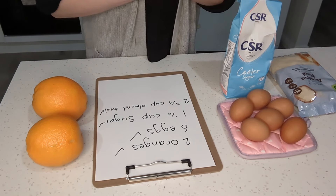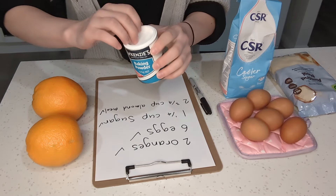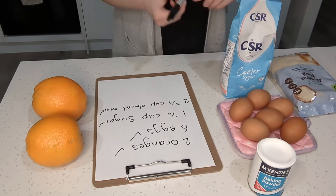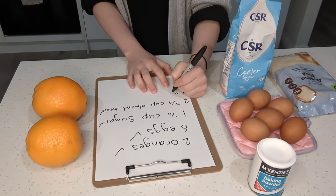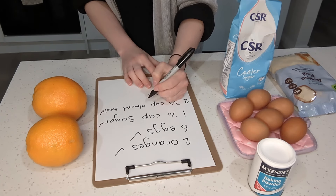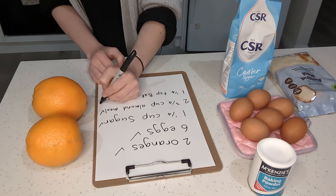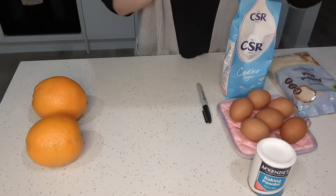The last thing we need is some baking powder. I think I forgot to bring that up, so I'm just going to go grab that really quick. This is our baking powder, and we only need one and a quarter teaspoon. Now that we've got everything we need, I'm going to start by removing my stuff out of the way.